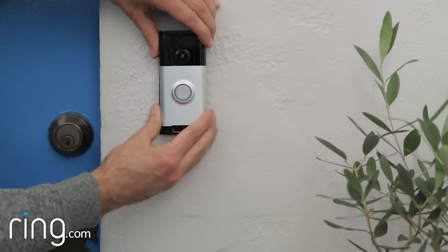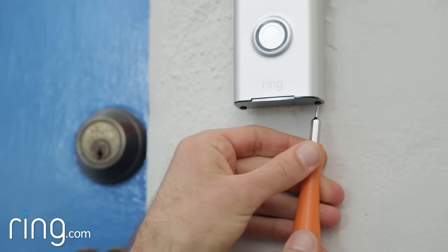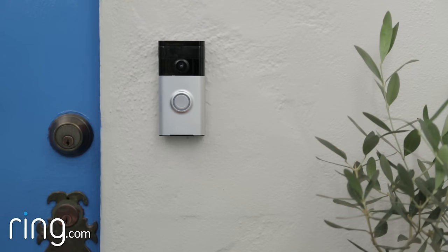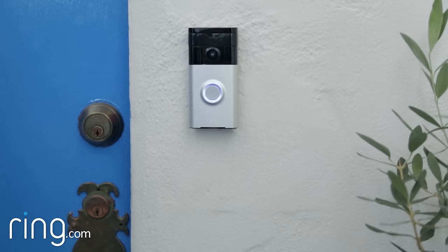Place your Ring doorbell on the bracket. After restoring power at the breaker, the front ring should light up, indicating it's receiving power. Push the front button on your Ring doorbell to make sure it rings your home's internal chime.